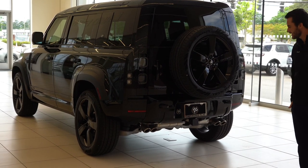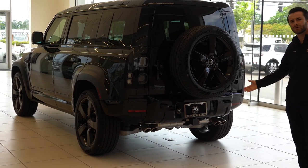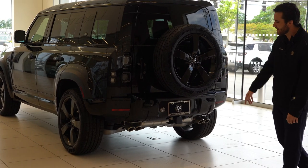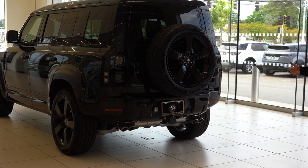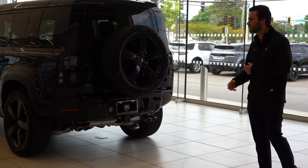We have the tow hitch as well — it's included with electronics, so we will have 8,200 pounds of towing capacity. And below that, of course, we have our quad exhaust system. With the V8, it is going to be a little bit throaty — not too loud, not too quiet. Gives you that good sound.